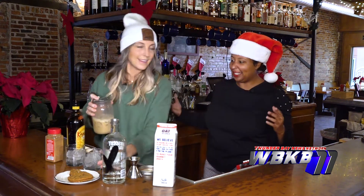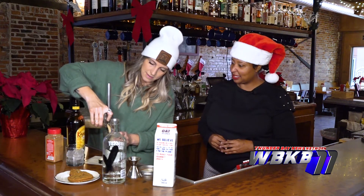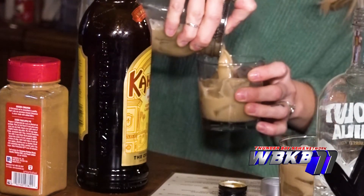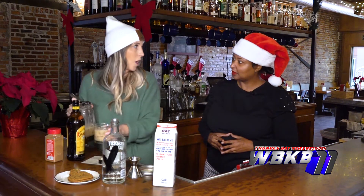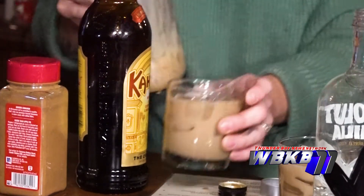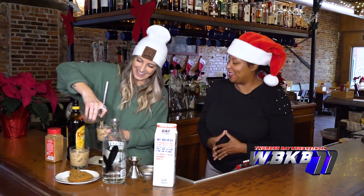That was quick and easy, it didn't seem like it took too long. Seems like that's something anyone could do. And I actually have homemade Kahlua at home — that's what we use to make this at home. We might have to come back and learn more about that.